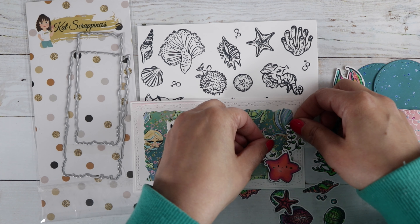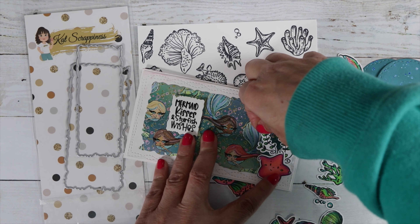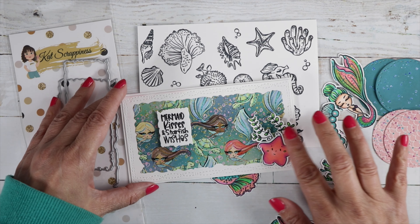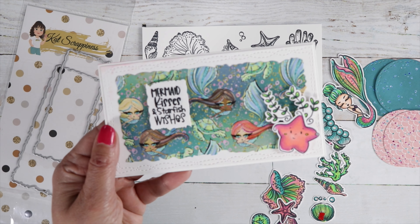The mermaid hop runs through June 20th, so don't forget to hop on over to the next video — you'll find lots of inspiration and giveaways along the way. I hope you guys enjoyed it and I'll catch you real soon in the next video. Bye guys!